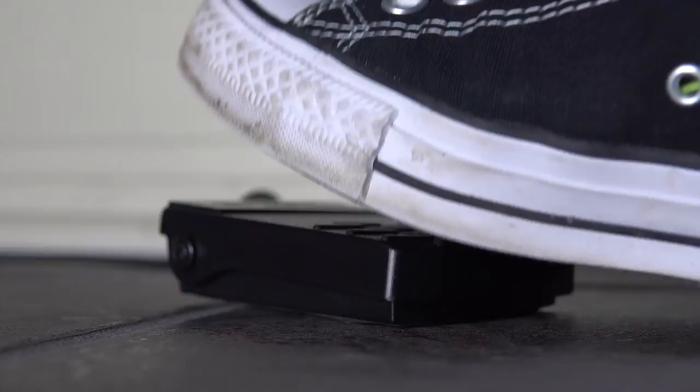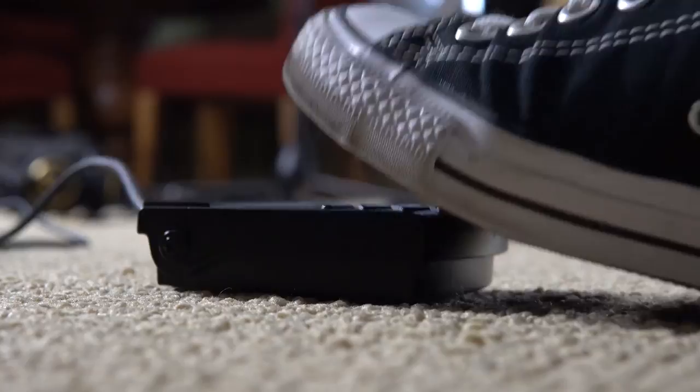Trying to add any level of depth while using it on a carpet is near impossible, and it slides around unless it's on a hardwood floor. The great thing though is that you can buy literally any other sustain pedal on the market to replace it — I just haven't gotten around to it yet.